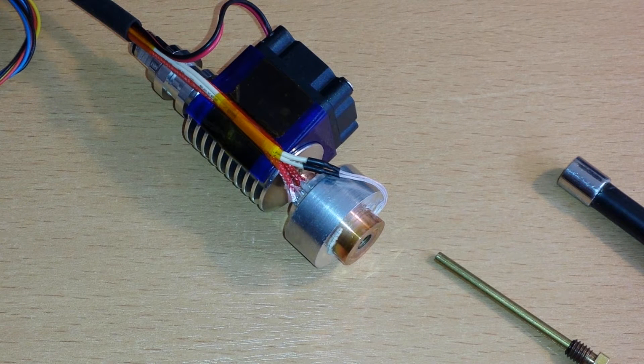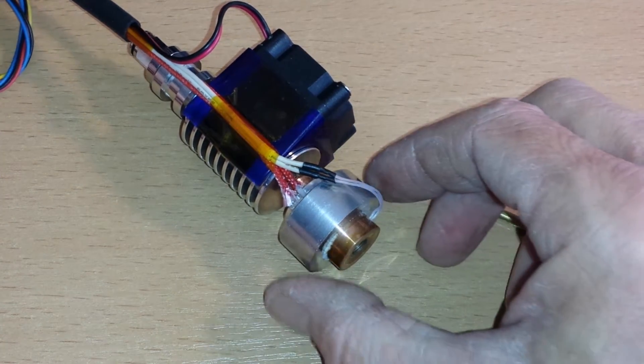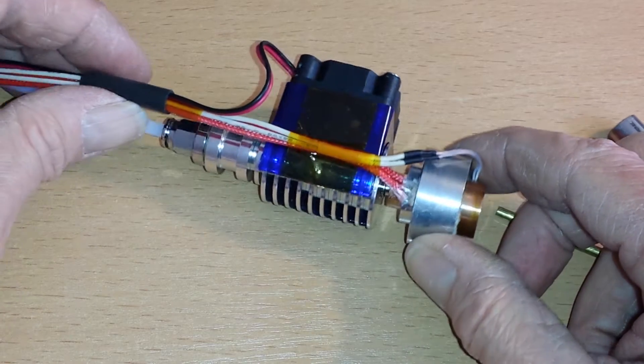3D printer video update - high temperature hotend. For anyone wondering what I'm going to be using to extrude polycarbonate with, this is my hotend. It's a modified E3D.